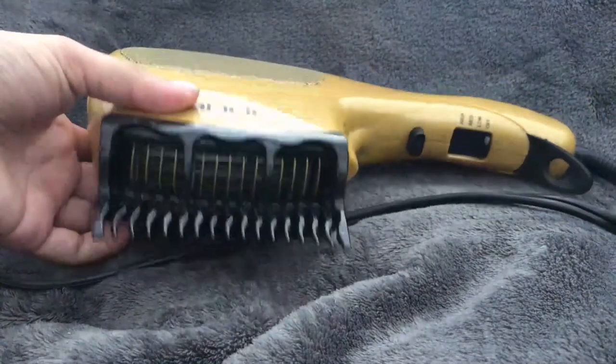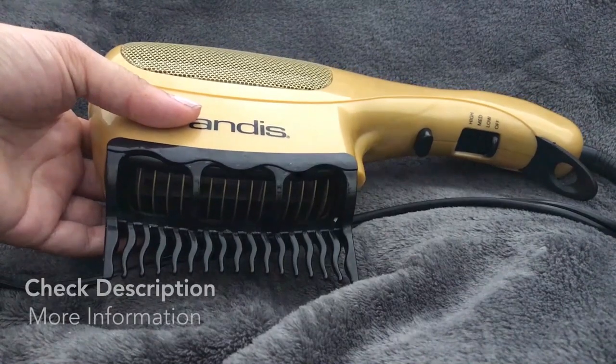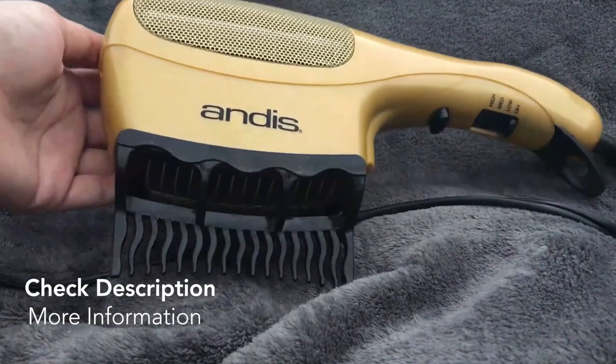This is just a really great blow dryer and I would recommend it to anyone with any hair type. I hope you enjoyed this video — thank you so much for watching.